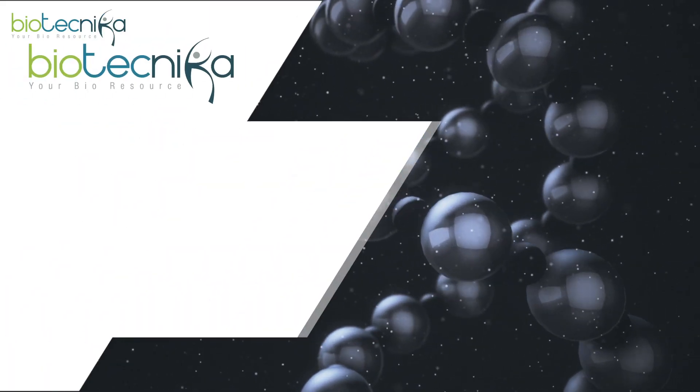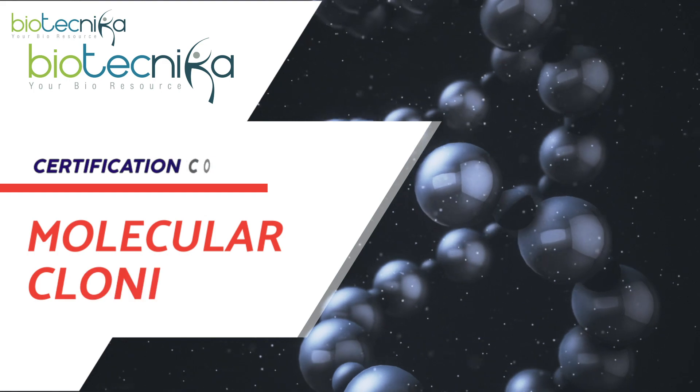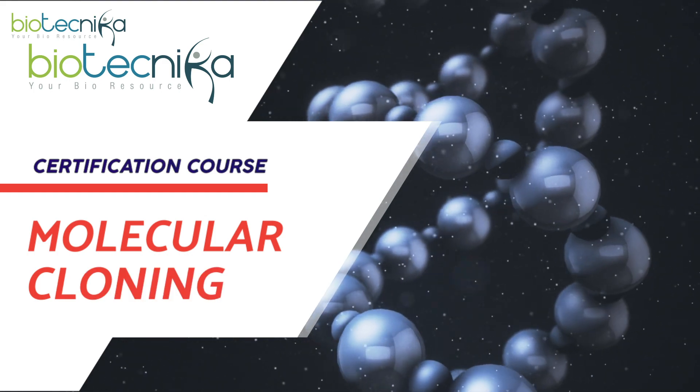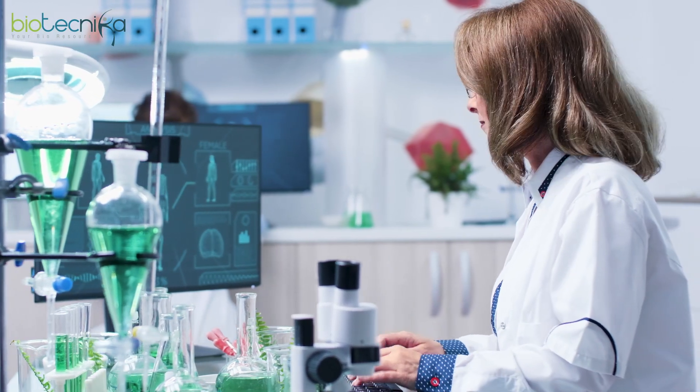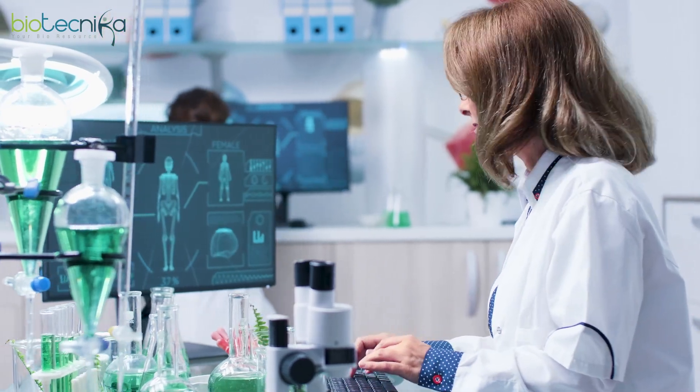Biotechnica's online certification course on molecular cloning is for students pursuing undergraduate or postgraduate studies. This course provides candidates an opportunity to learn about this cutting-edge technology. Students interested in research in biotechnology, molecular biology, and medicine must enroll.